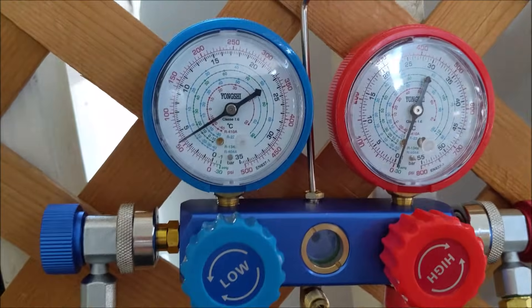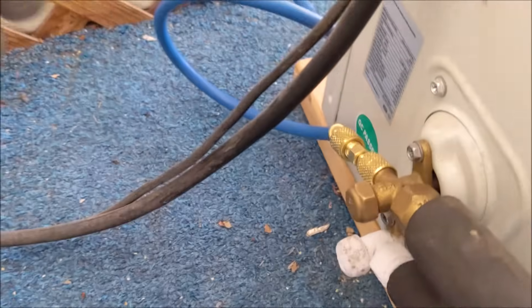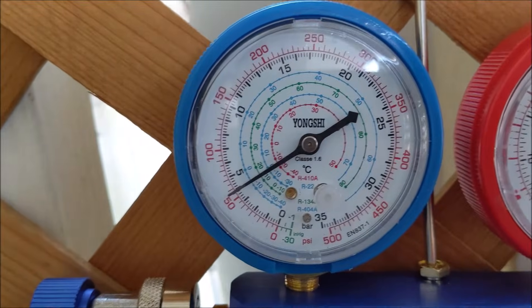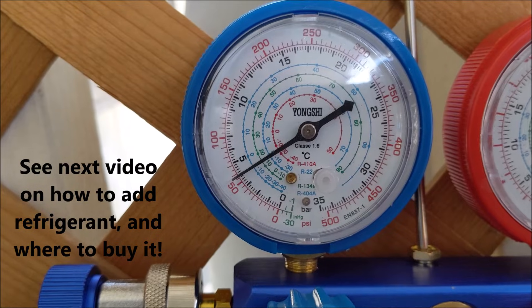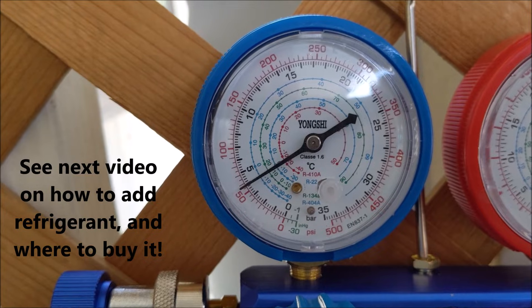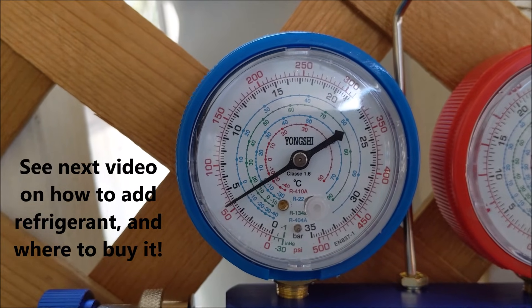As you can see, the reading is about half of the target range, so it obviously needs refrigerant. That's how you can tell if your unit isn't cooling well, or if you see freezing and icing up on the coils on the inside of the unit while running in cooling mode — that's not a good sign. In this case it clearly needs refrigerant, so we're going to add it. Click on the video that pops up on the screen and it will take you straight to how we add refrigerant.